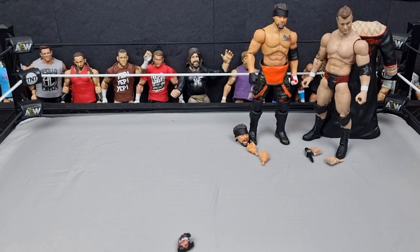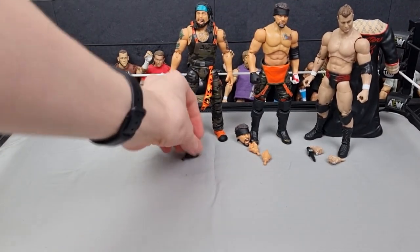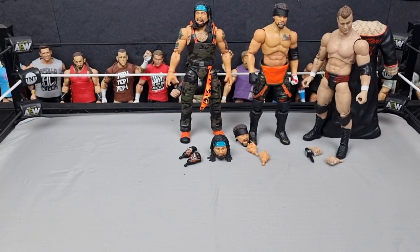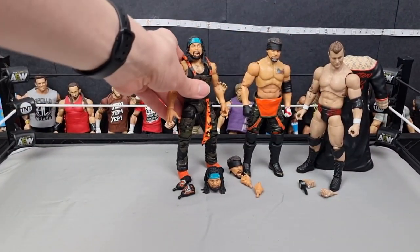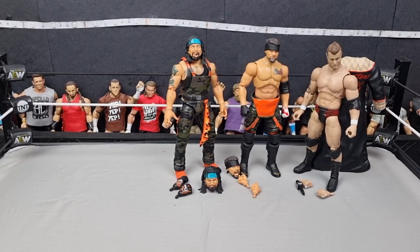Unrivaled has had a few weak sets up till now. Unrivaled Series 8 doesn't look that great — it's got Best Friends in it but Trent's kind of outdated, and the rest of the set we've already seen before. So yeah, Unmatched Series 2 is definitely a nice breath of fresh air. These attires are much improved from the other ones.